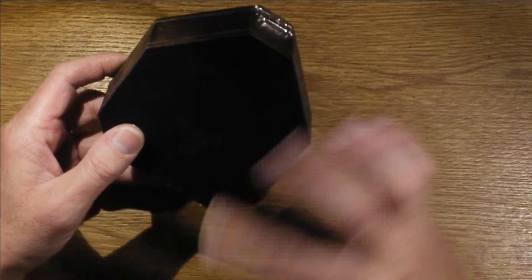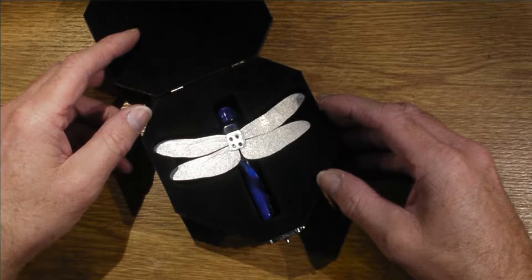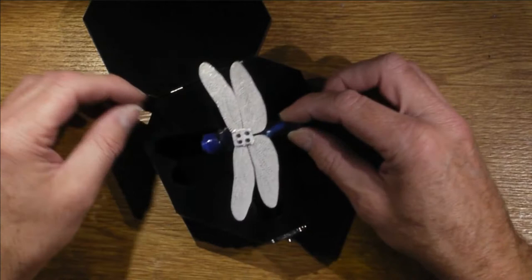This is a box I've just made. It's designed to protect the object inside. It's just plywood and some offcuts from other bits of wood that I had lying around. It's got a catch on the front, and if we open it up there is the dragonfly hair clip that I made quite a while ago now. And obviously this is quite delicate so I needed something quite sturdy to store it in — up until now it's just been stored in a plastic box, which isn't really very good.